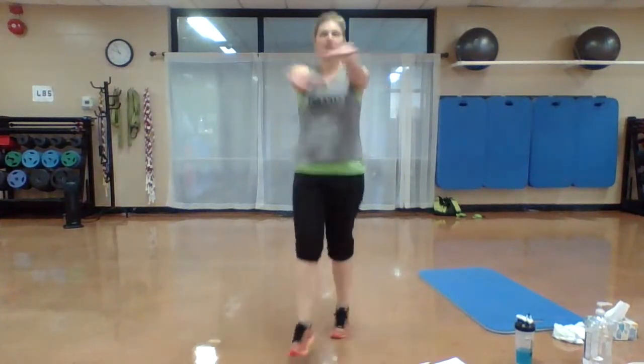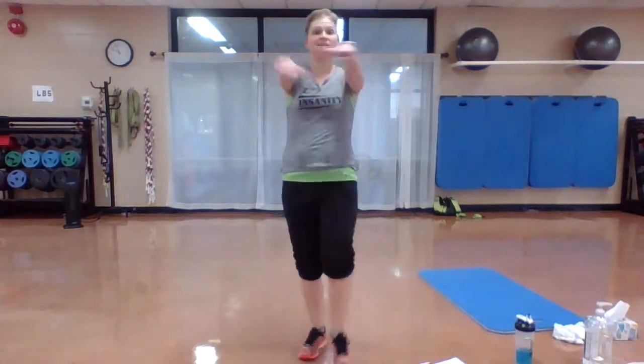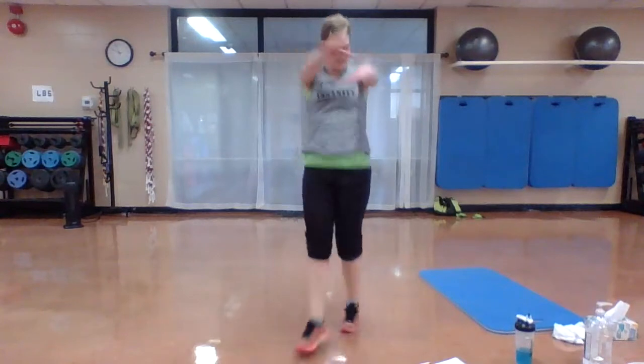Small movement. Remember, if you need to, right here — criss cross those arms. Criss. Take those heels in front. You got it. Nice job. Three. Two. One. Go.